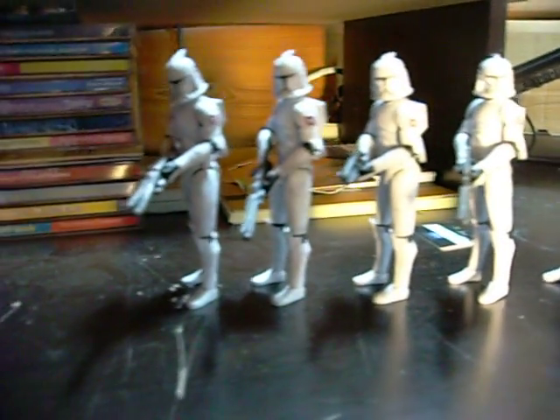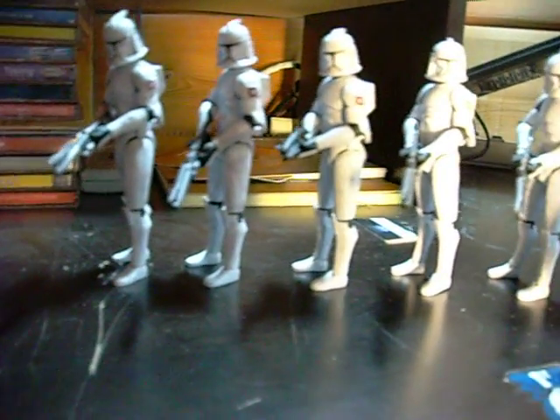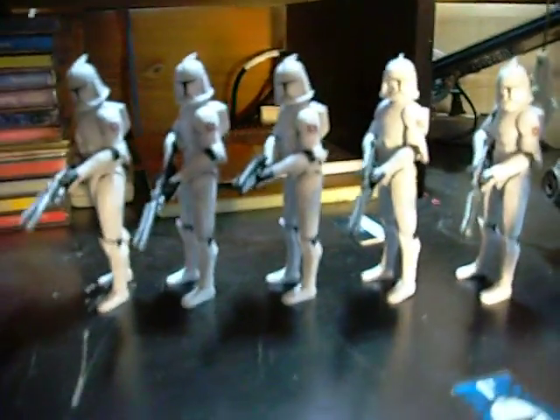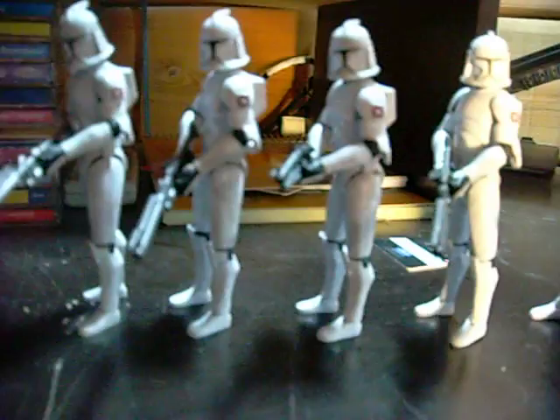They have a few damages on them, like they have some scratches, but not a biggie, because it's not like I'm going to play with them. It's more like collecting, standing them up, different poses.